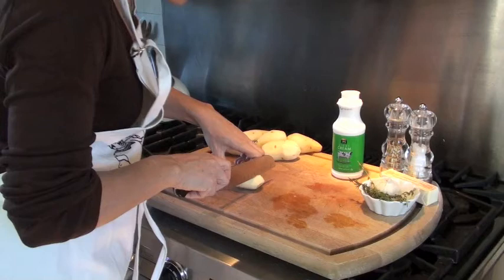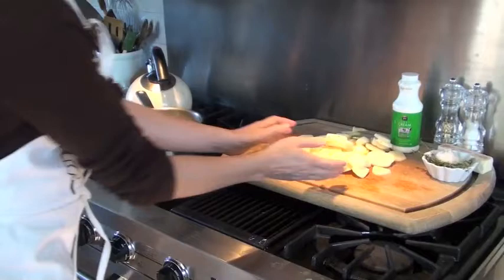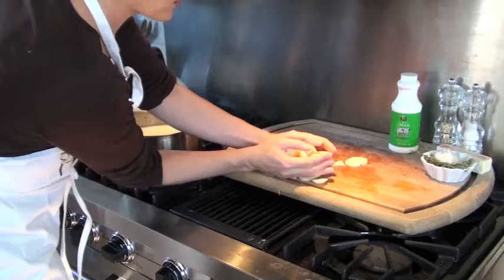So I've washed the potatoes, and now I'm going to peel them all. Once you're through peeling the potatoes, you want to cut them about a quarter of an inch. Once your potatoes are all cut, you're going to pick them up and put them in a pan about half full of cold milk and bring it to a boil.